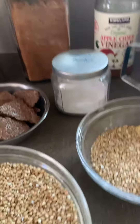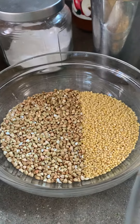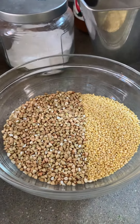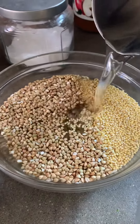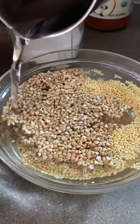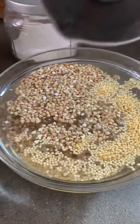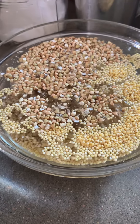Before I forget, I am going to soak my starter grains. This is a half cup each of buckwheat and millet and I'm going to soak it in about one and a half to two cups of filtered water. I want to make sure it's covered really well because it's going to soak up and I want to make sure I still have plenty of water in the end.